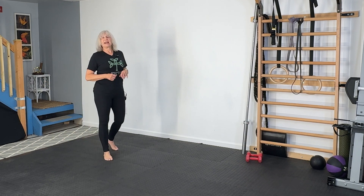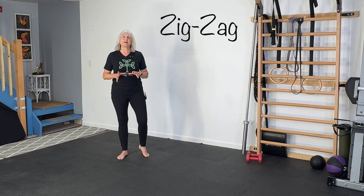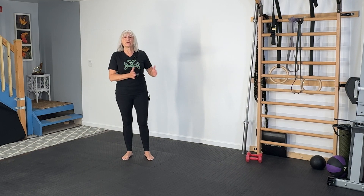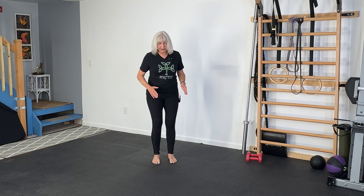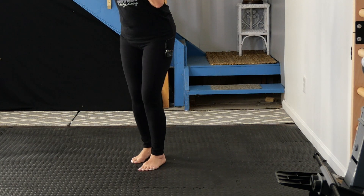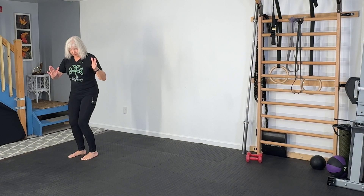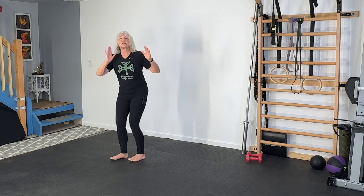Next up is an exercise called zigzag. I learned this from Bob and Brad, two physical therapists who are also on YouTube — make sure you check them out. This is a great exercise for getting lateral side-to-side movement on your ankles. Put your feet together: toes over, heels over, toes over, heels over. If this causes any discomfort, stop. Try not to look down — better posture if you look up.